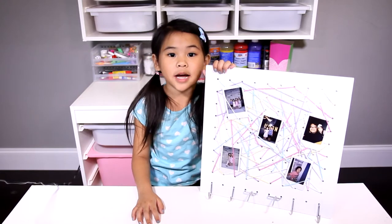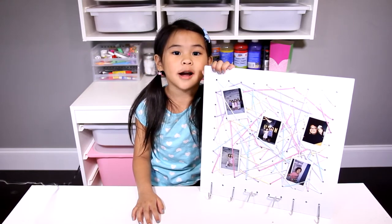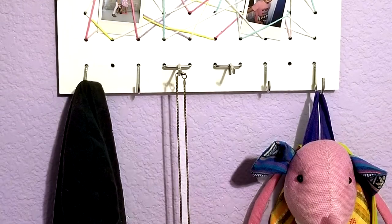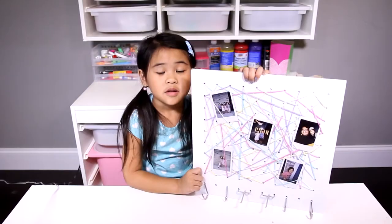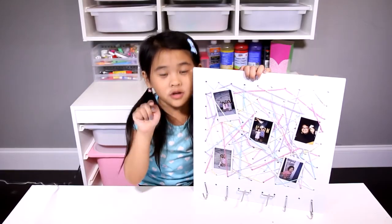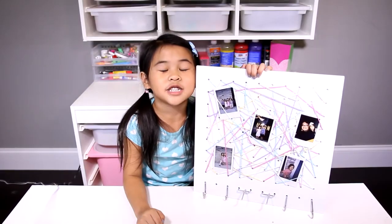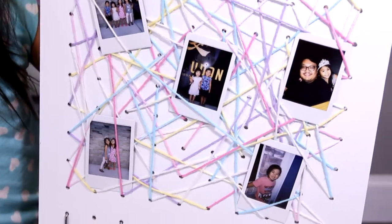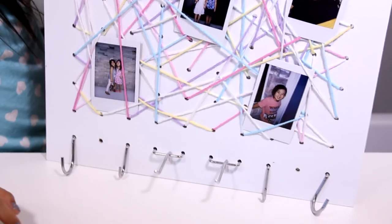Today we're going to make a hanging picture board! Isn't it so cute? You can use it for your insect pictures! You can pick any color yarn you want, but I picked unicorn yarn!